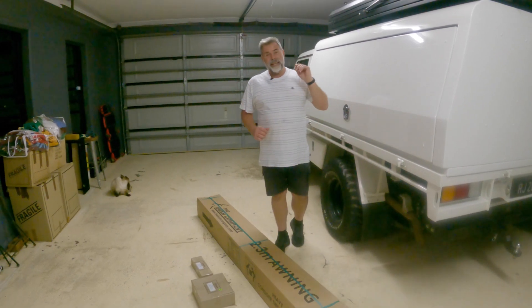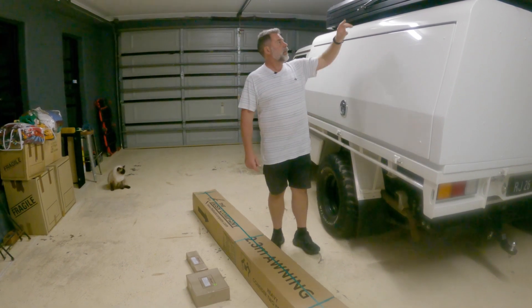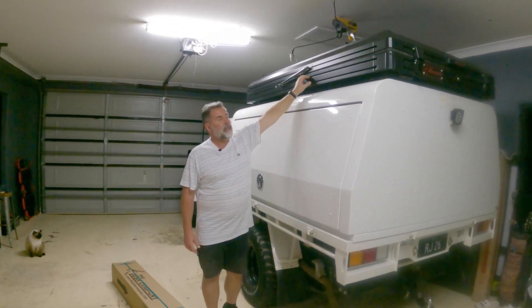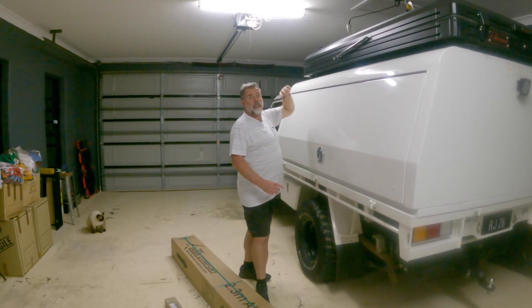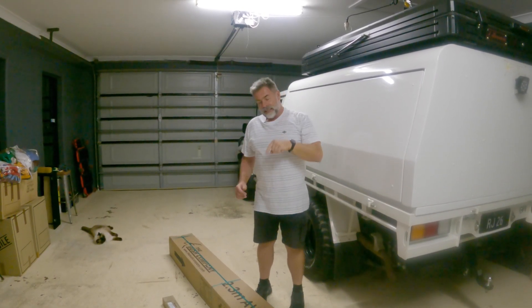Welcome back to Mud Mods and Beers. It's awning time. This is the 270 Max from the Bush Company and it's going to be fitted onto the DX27 rooftop tent. It falls all the way around and falls out to the front. I'll go through the pros of why I bought it later, but first of all, let's get it fitted.